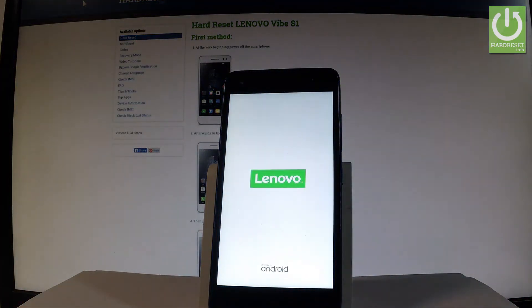Press volume down to select normal. Now the device is simply restarting and rebooting into normal mode. Let's wait a few seconds.